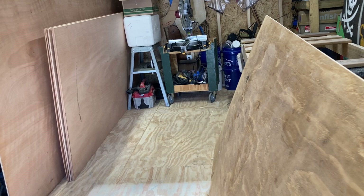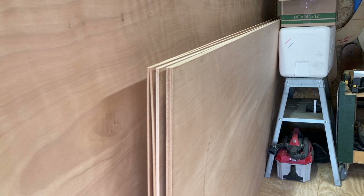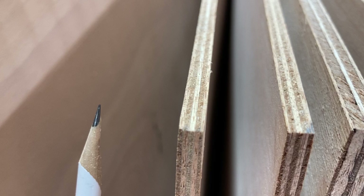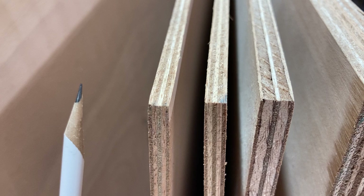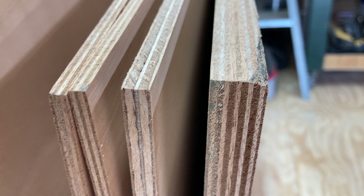When you start stepping up into Okoume or Sapele mahogany type plywoods, you're going to get a lot cleaner face, smooth on both sides, a better tighter grain pattern which is going to stain or paint real nice. You're also going to get more plies. For instance, this quarter inch or six millimeter has five plies, whereas that half inch lumberyard ply over there only had four. Here's some three-eighths, which is nine millimeter — it's got five plies. And this three-quarter, someone else will have to do the math on millimeters, but it has nine plies.